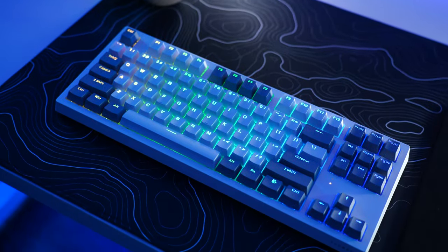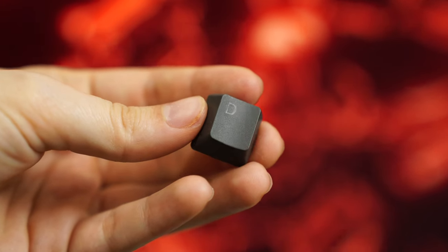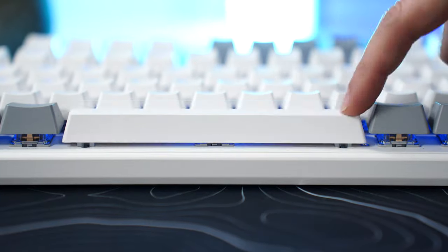As for keycaps, these have a really good shine-through — don't forget this is still definitely a gaming keyboard. They have a slight texture and are very good overall. Fantastic stabilizer tuning and a really good feel for gaming. But don't take my word for it — take a listen to the sound test. Keep in mind, this is $79.99.